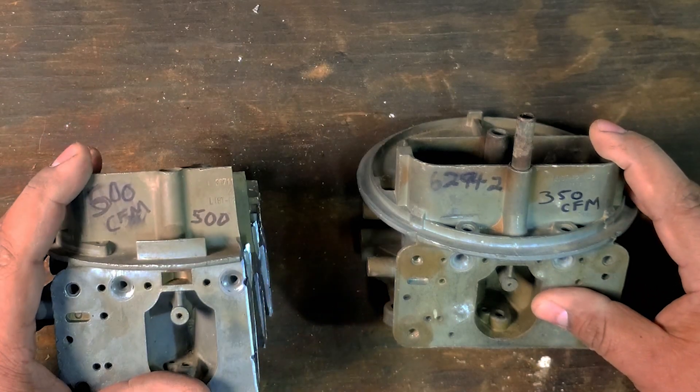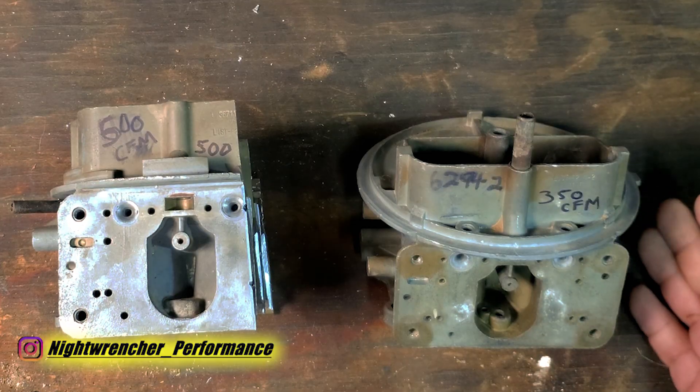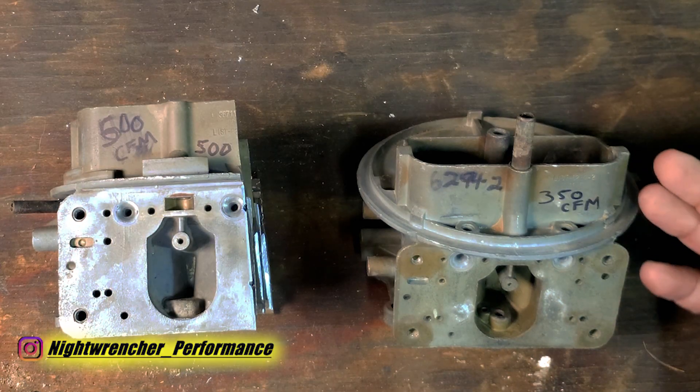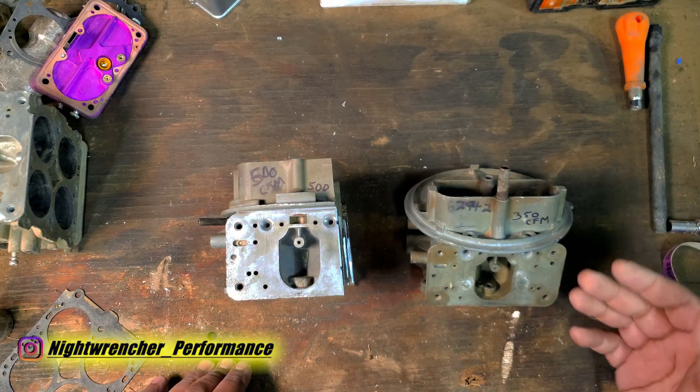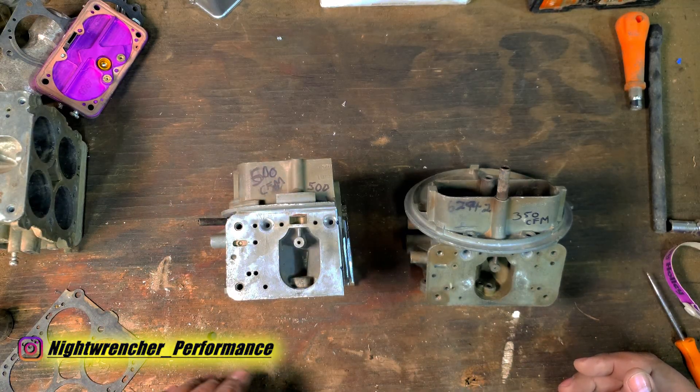I received a message this morning about a gentleman trying to tune his two-barrel carburetor that has been converted to a blow-through carburetor on a four-liter Jeep. I came to the conclusion that the gentleman was running a completely wrong carburetor for the situation.